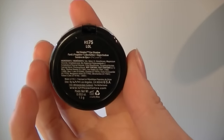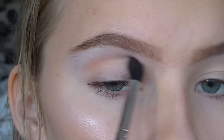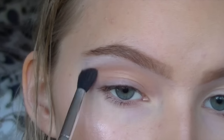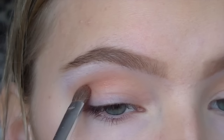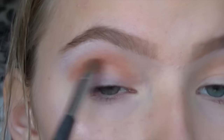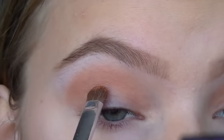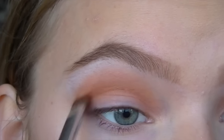Now I'm taking an orangey shade from NYX in LOL and I'm just applying this to the crease. Then I'm going in with a darker red which is shimmery and putting it below that orange colour. Then I'm mixing two mattes — one orange and one more browny shade — and just working that into the crease.